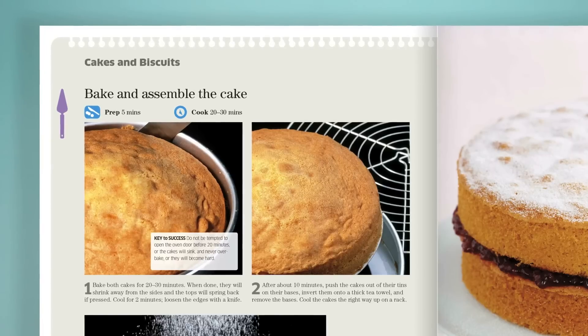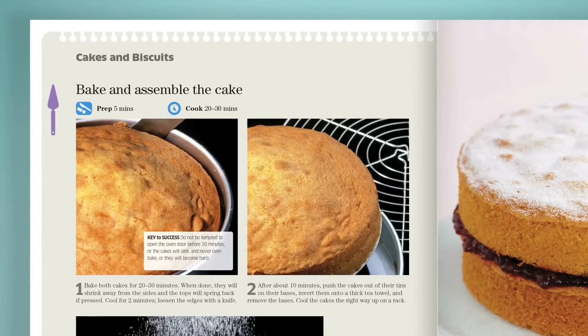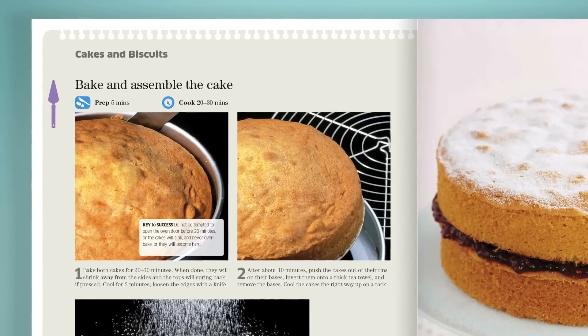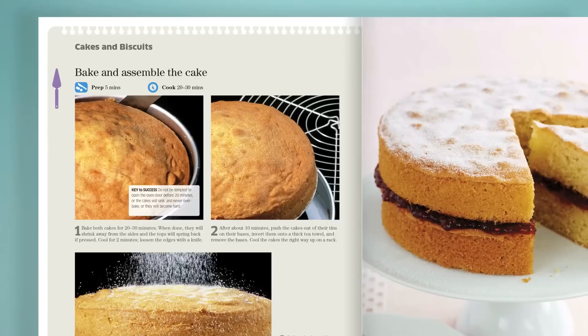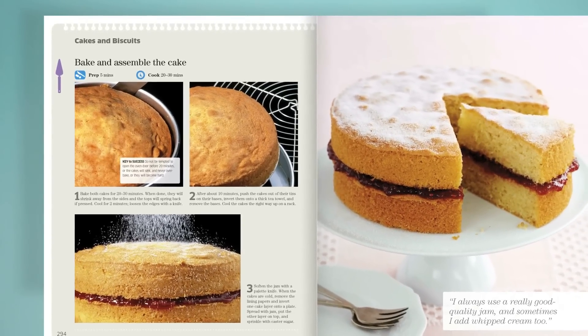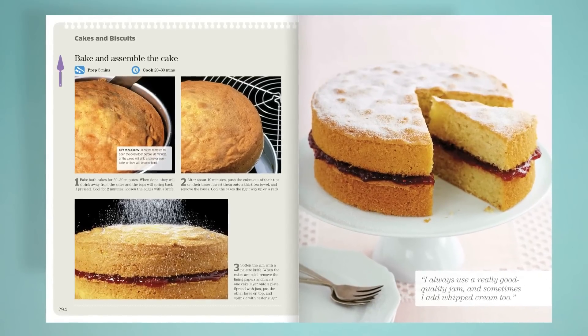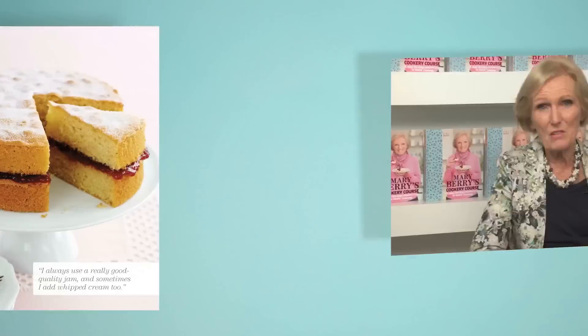To know when it's done, you'll see that it should be a pale golden brown, shrinking away from the sides of the tin, and when you put your finger in the middle and press very gently it should come out again. Turn it out carefully and wait until it's cold, then sandwich it together with your favorite jam and a sprinkling of caster sugar over the top, and then you'll have the perfect Victoria sandwich.